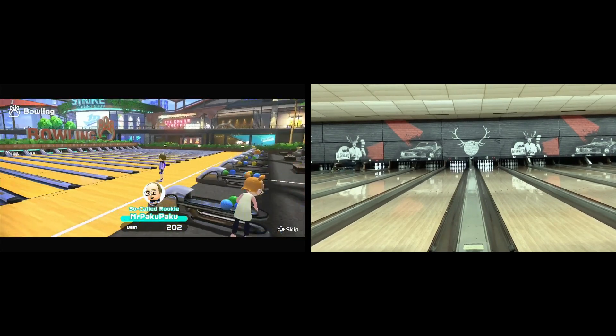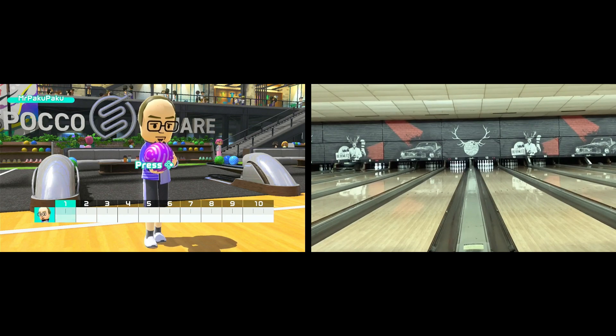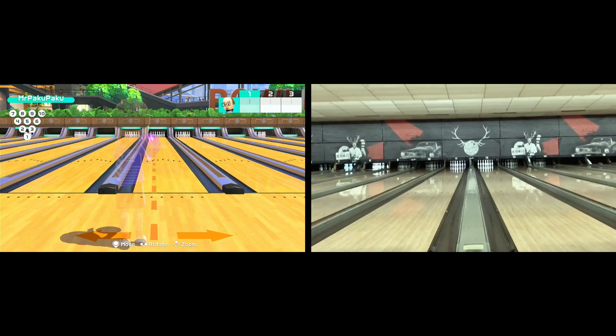Hello everyone, Mr. Pakupaku back with another video. So over the summer I joined a bowling league in Tucson, Arizona. It consisted of about 12 to 13 weeks — a very short league.